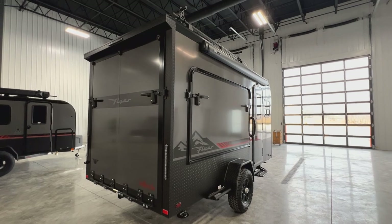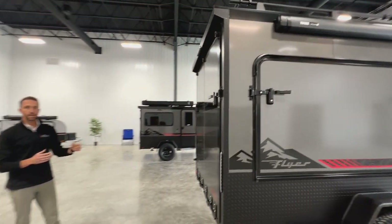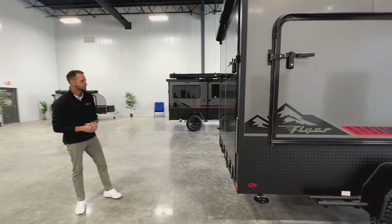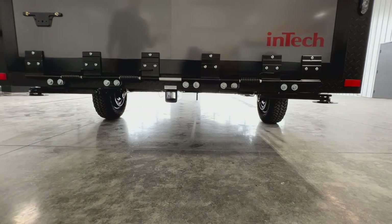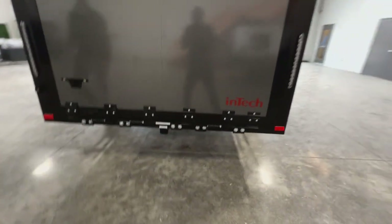That loading light will work as your running lights when you're driving down the road, but there's also a switch right inside the camper to kick that on so you can light up your gear from the back end. Down low you're going to see a two-inch receiver, rated for 175 pounds — great for hauling bikes, even heavier bikes like e-bikes will work with that receiver.